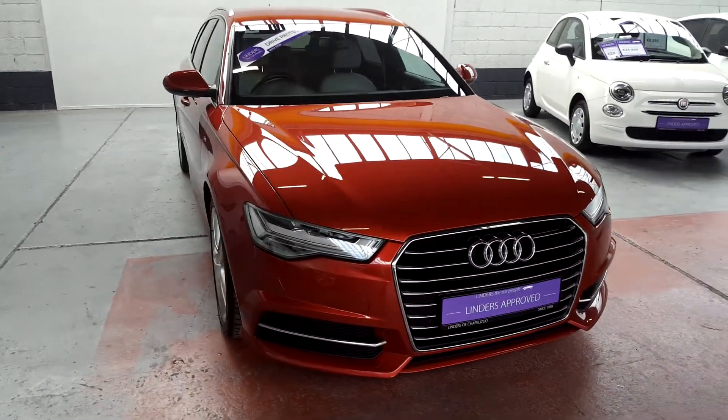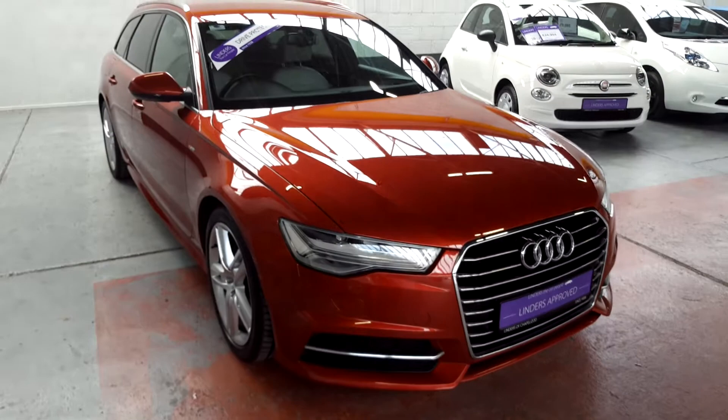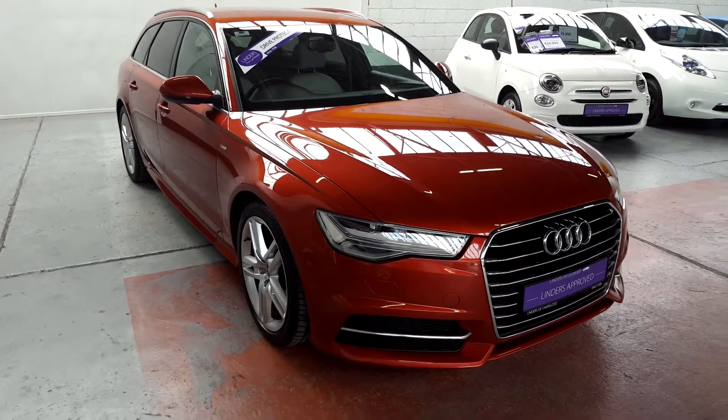Hi folks, Luke here from Linders down here in Chapel. I want to show you this stunning 2015 Audi A6 Advanced.